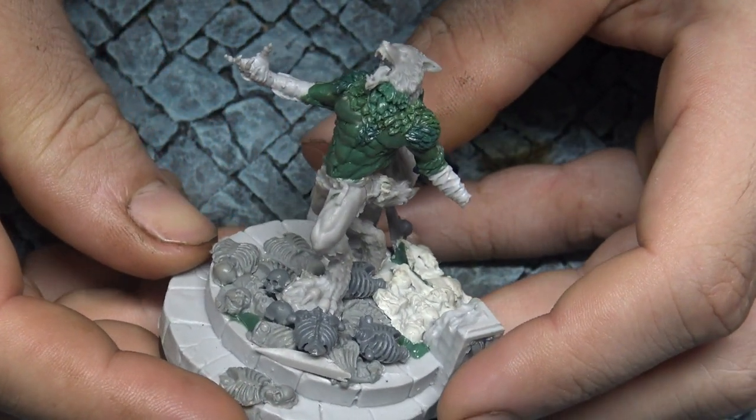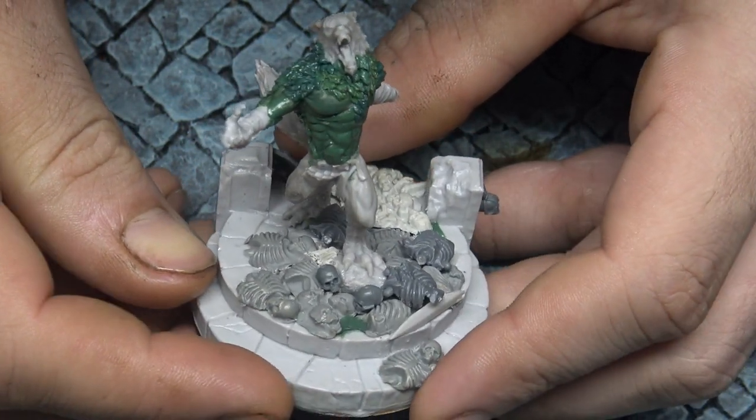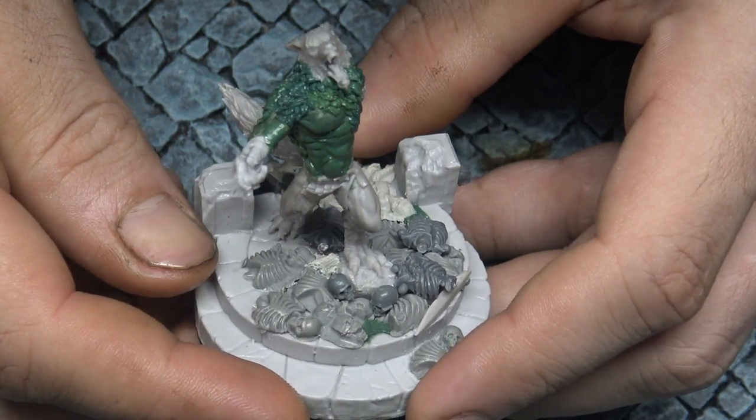And there you have it — we've got some tufts going down the center of his chest, and as you can see the fur looks longer there than it does on his shoulders.